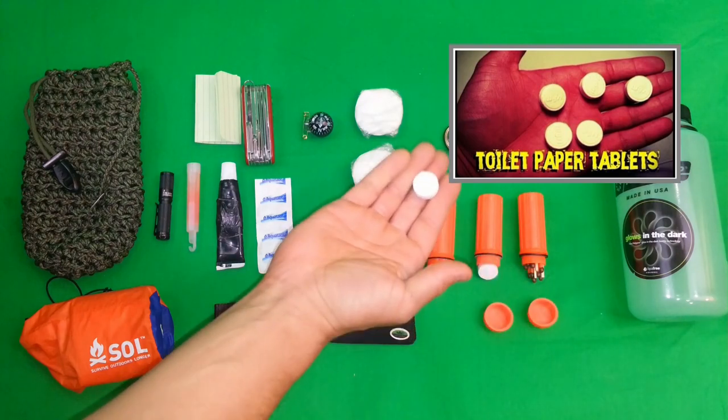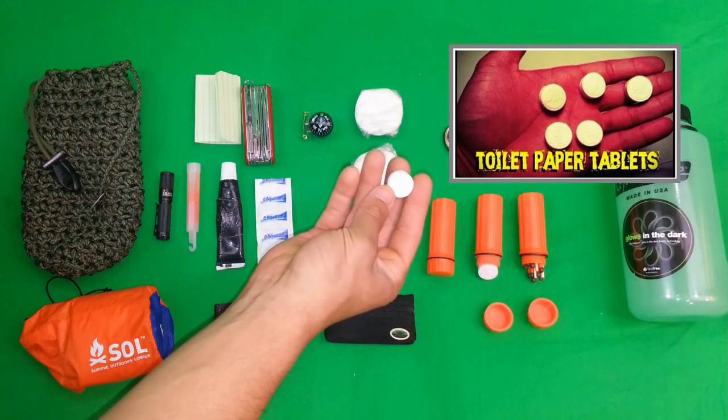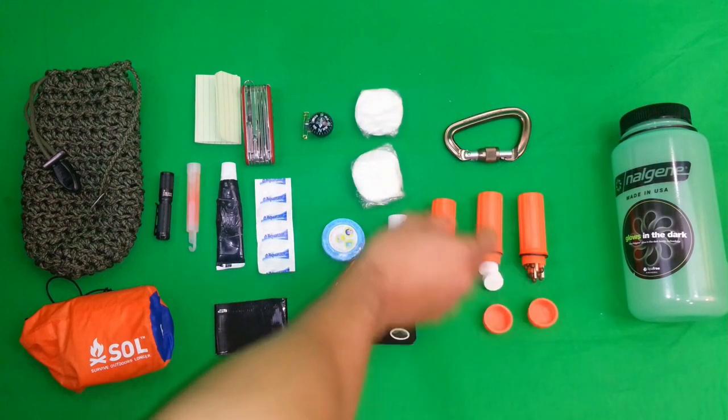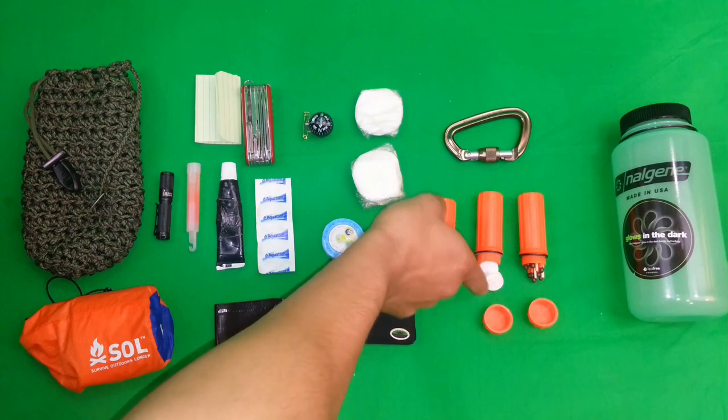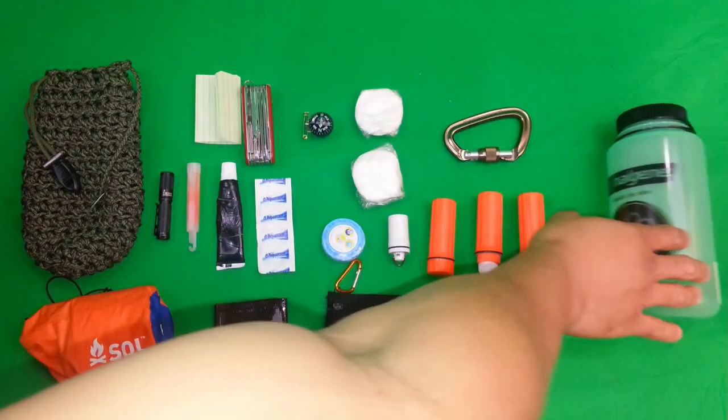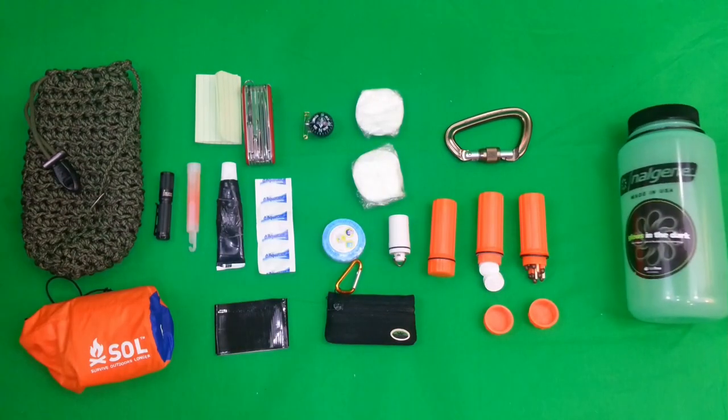They're great for number twos — you just add a drop of water and it expands and you've got yourself some toilet paper. I've got about eight in there. These are all water-sealed containers and of course it's water-sealed secondarily in the Nalgene bottle.